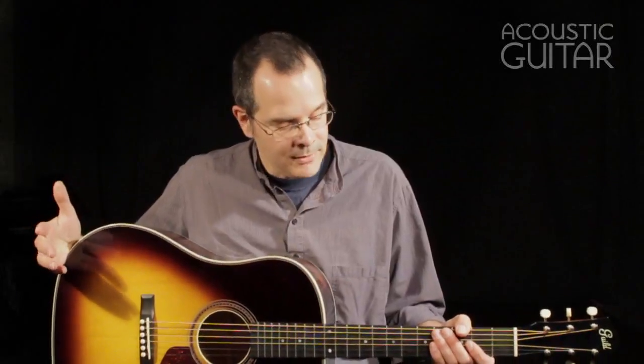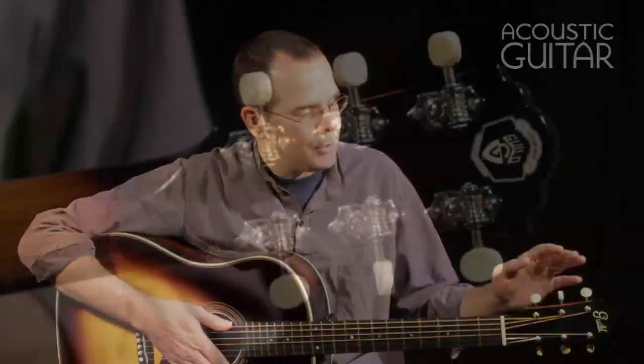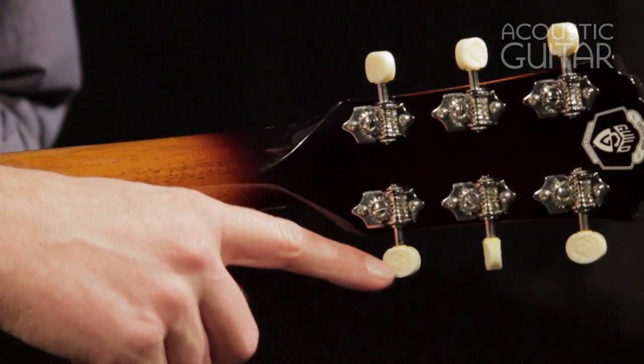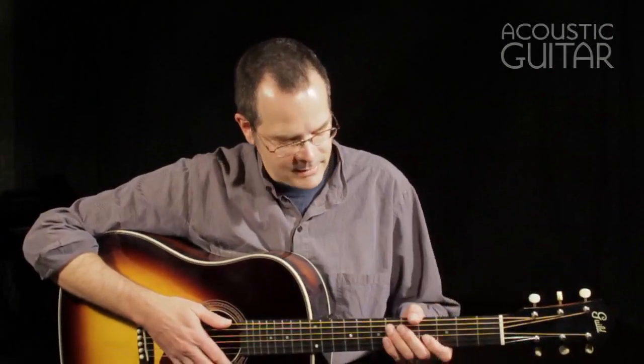It uses hide glue construction throughout. It's a three-piece neck — two pieces of mahogany with a walnut strip in the center. Goto open gear tuners with very cool little tuner buttons that have the original Guild Shield logo embossed on each side of the button. So it's a custom tuner button setup.